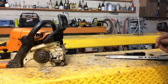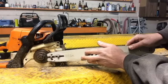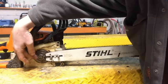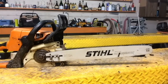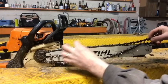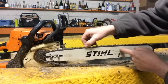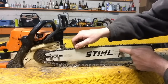Here is the view of your chainsaw as if you're putting the bar and chain on — this is the only view we need to show today, because this is what you're staring at. You put the bar on the bar studs. Now you grab your chain and you're going to put your chain around the sprocket and the bar. The only thing you need to be concerned about when looking at it in this view is that everything turns clockwise — your clutch, your sprocket, and your chain all turn clockwise.